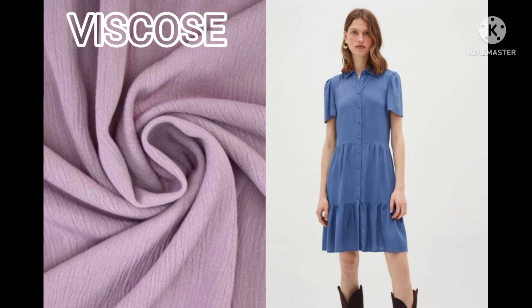Viscose. It is better to hand wash, as it is a highly absorbent fabric type. Be careful — viscose can be damaged by excessive wringing and twisting.